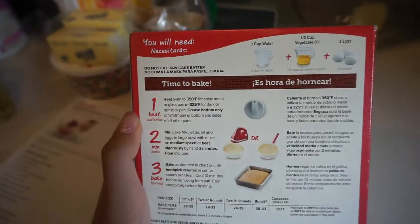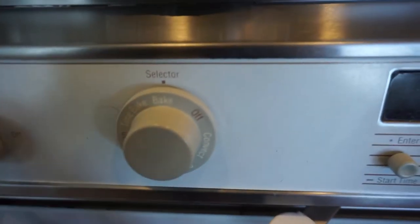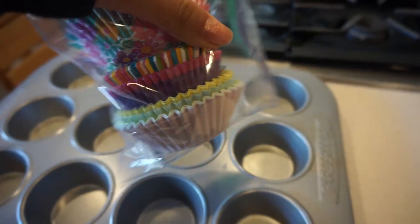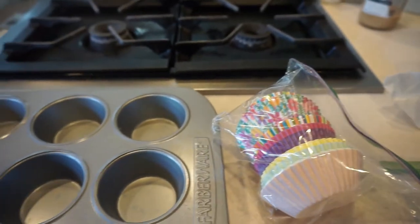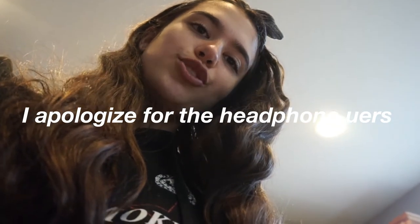First off, we're going to preheat our oven because I always forget to do this, and we're going to start it early today. I'll put in my cupcake liners just so I have it ready and it's one less thing I have to do. The Animal Crossing cupcakes actually have blue liners, so I have some blue liners that I'm going to use to make them look a little more realistic — taking this Animal Crossing theme to the next level.